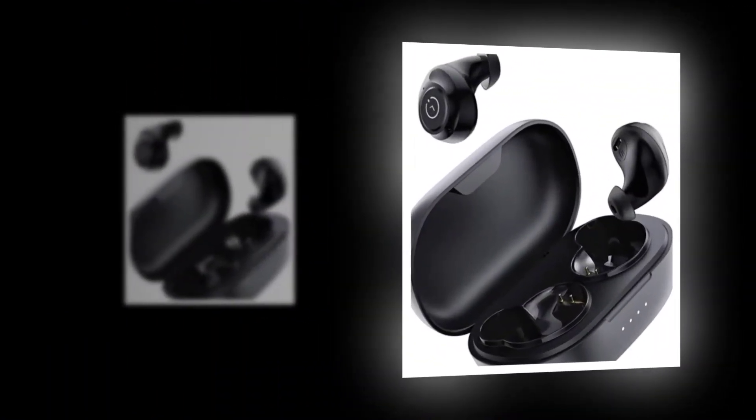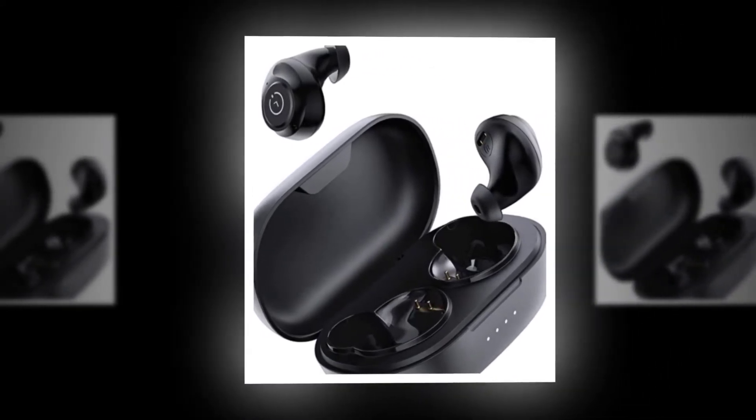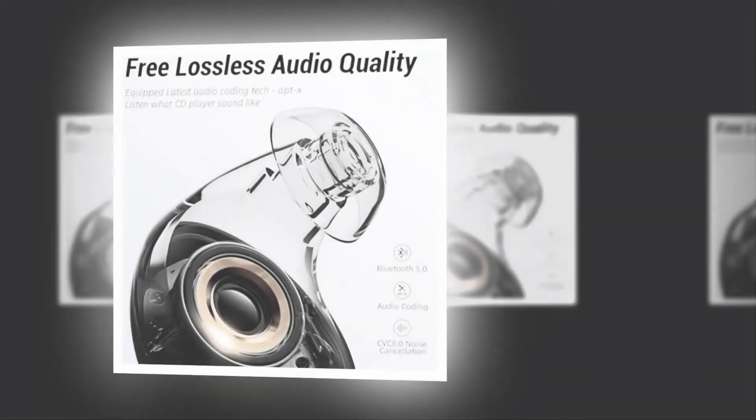Enifier E60 Wireless Earbuds. Price: $39.99. Color: Black. Brand: Enifier. Connectivity Technology: Wireless. Headphones Form Factor: In Ear. Connector Type: USB Type-C.